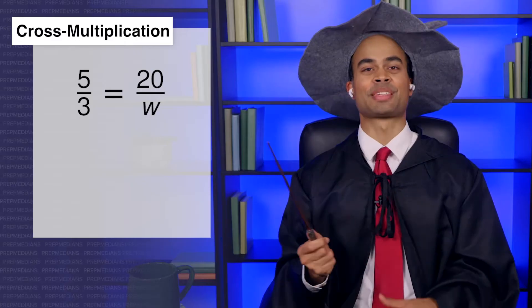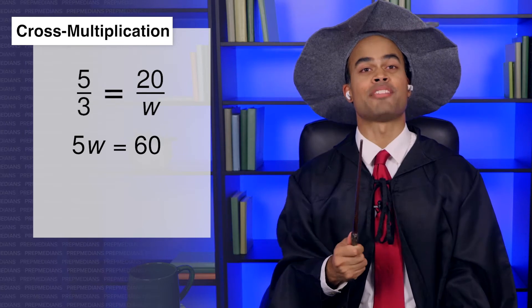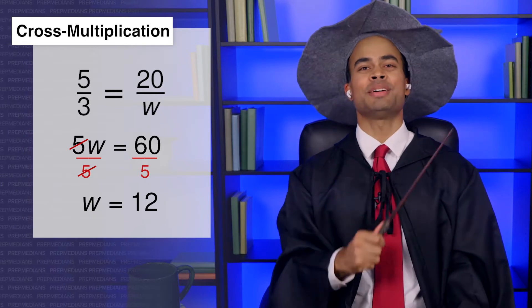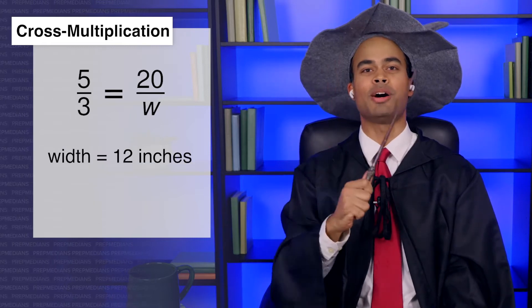Thank you for that mystical chant. You're welcome. In this case, 5 times W is 5W, and 20 times 3 is 60. So we have 5W equals 60. Divide both sides by 5, and then we get W equals 12. We always have to make sure to put the right unit on our number, so the width of Todd's new hat should be 12 inches.